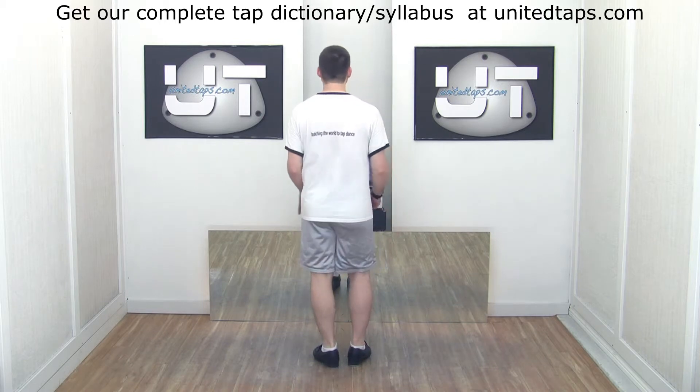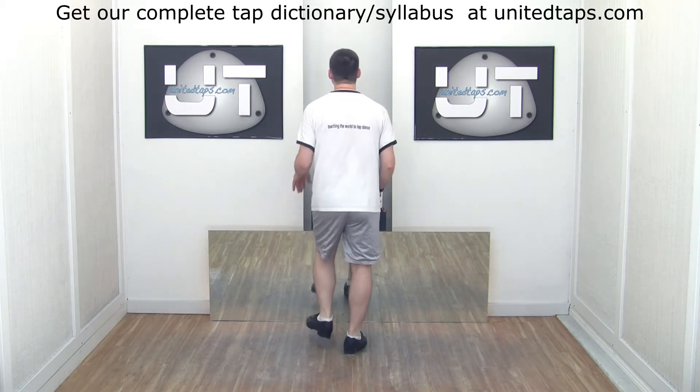Faster! Five, six, seven, in. And those are four beat riff walks.